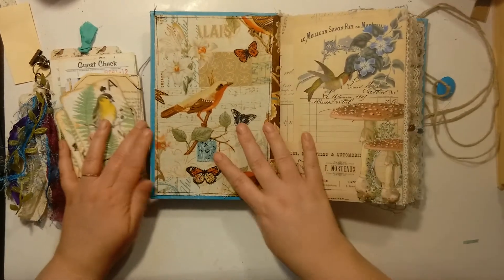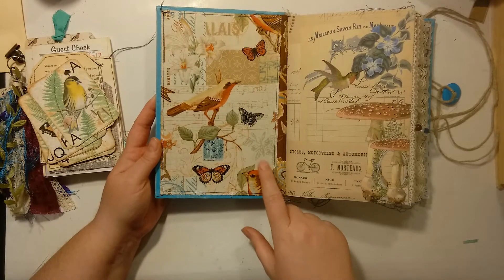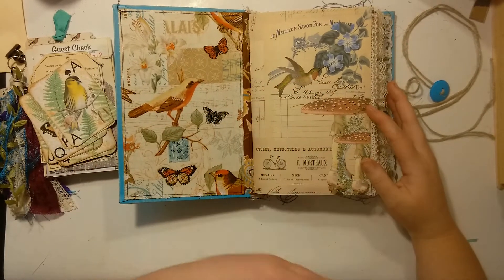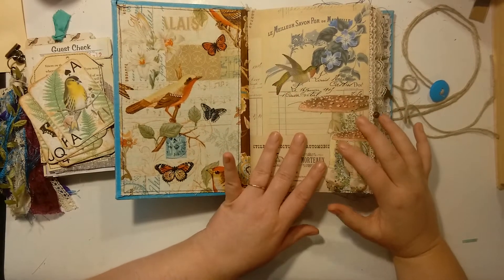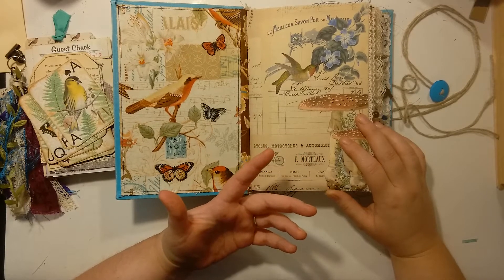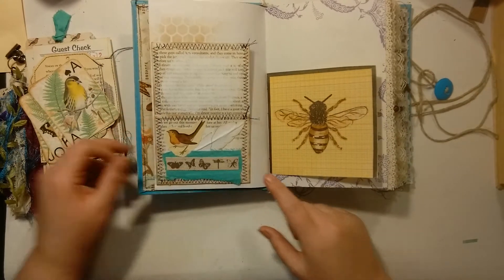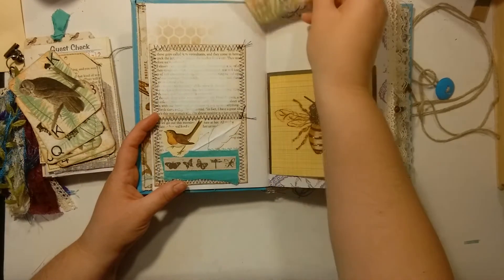If you open it up, the front covers here are some of that fabric I found at Walmart — they only had just a little bit left. These images here are from my new 8-page set of papers for journaling on my Etsy shop. And this is the first pocket — you can put things in there.